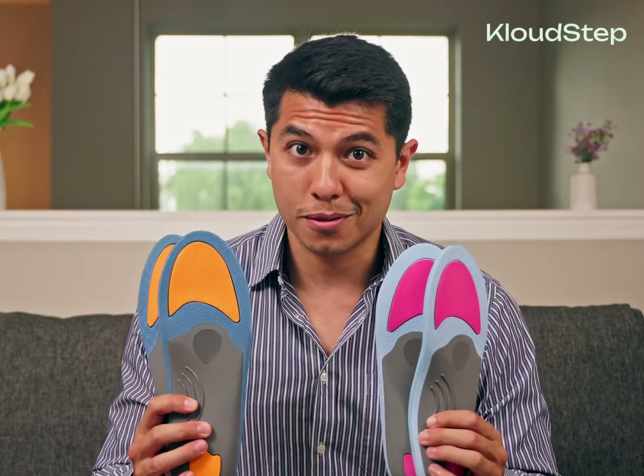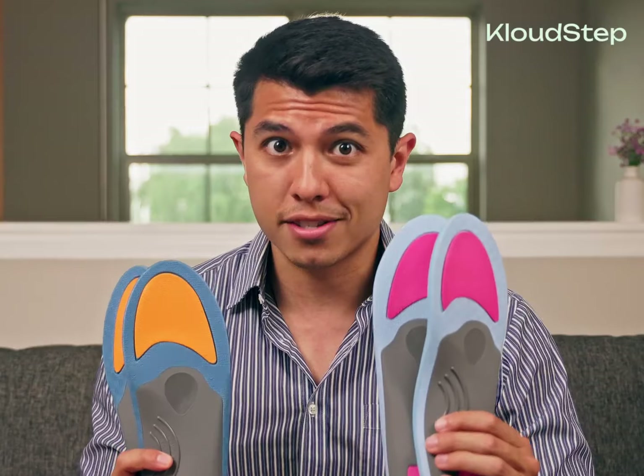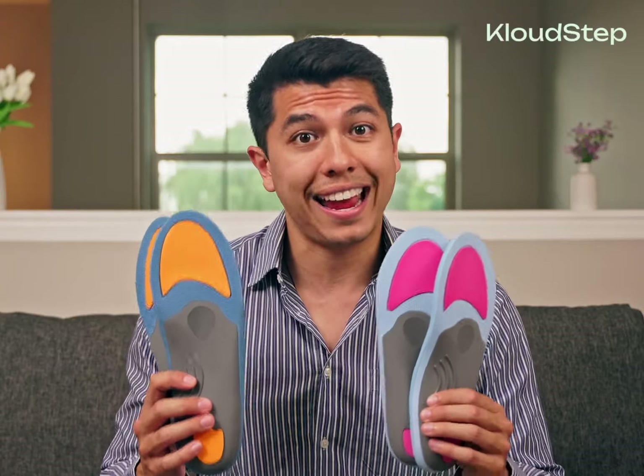Let's start by introducing the CloudStep arch support insoles. These insoles are available in both male and female versions with the same instructions for both. The insoles work by correcting your feet's alignment and reducing the impact of pressure on your feet and ankles.